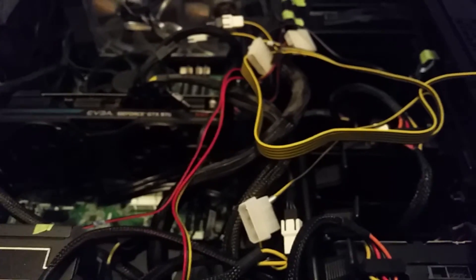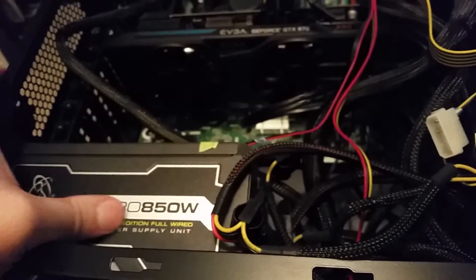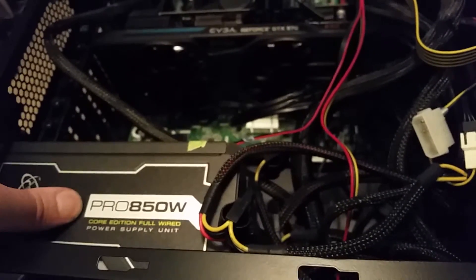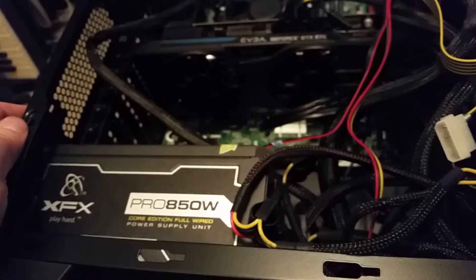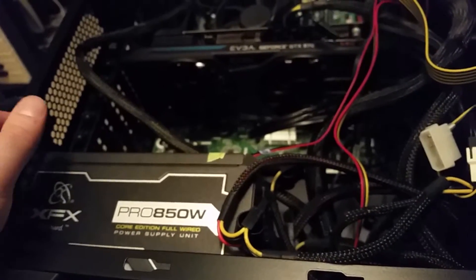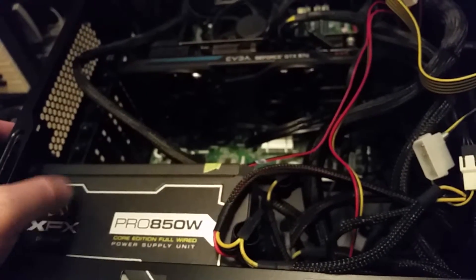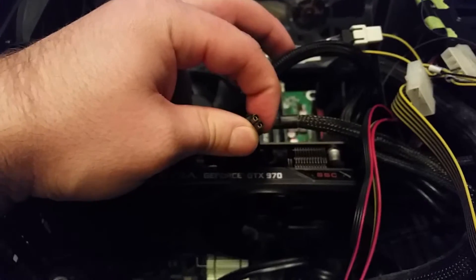When you're installing a graphics card, the most important thing is to make sure you have a decent power supply. This is an XFX Pro 850 Watt Core Edition full-wired power supply. XFX power supplies — you have to keep an eye on them. Some, like this one, are really good; however, I've heard others are kind of poorly made. This one has two six-pin connectors that can also work as eight-pin connectors if your card requires it.